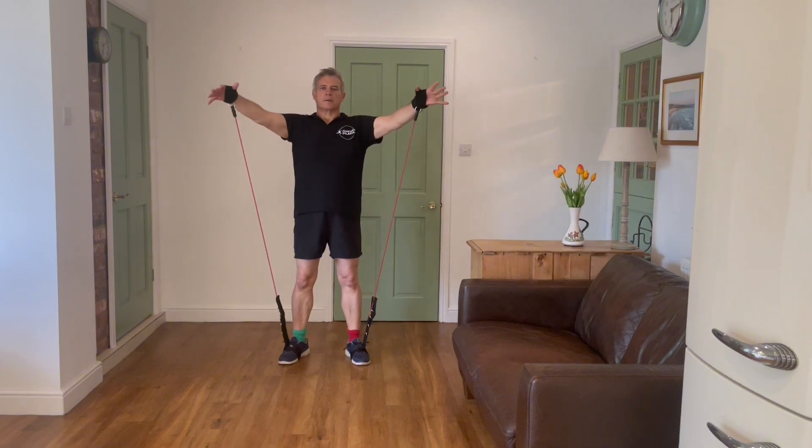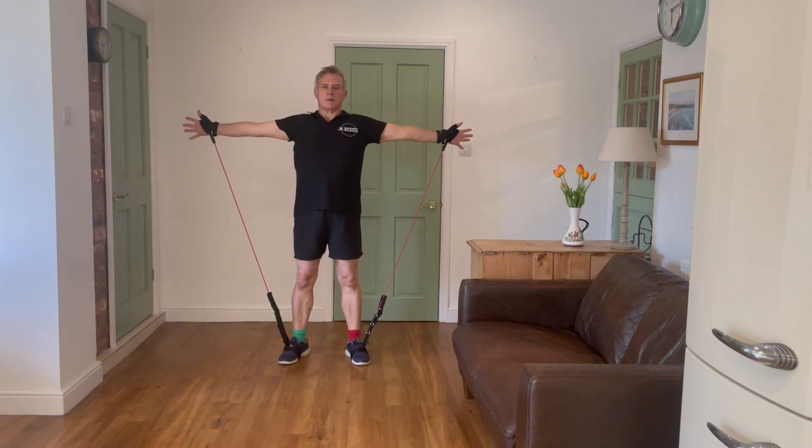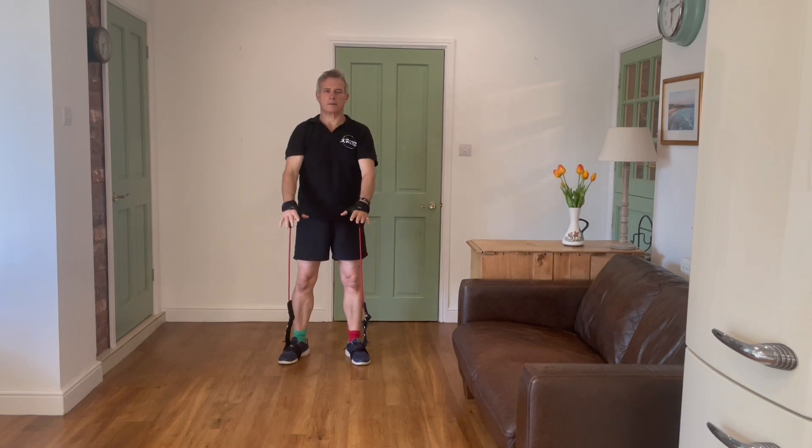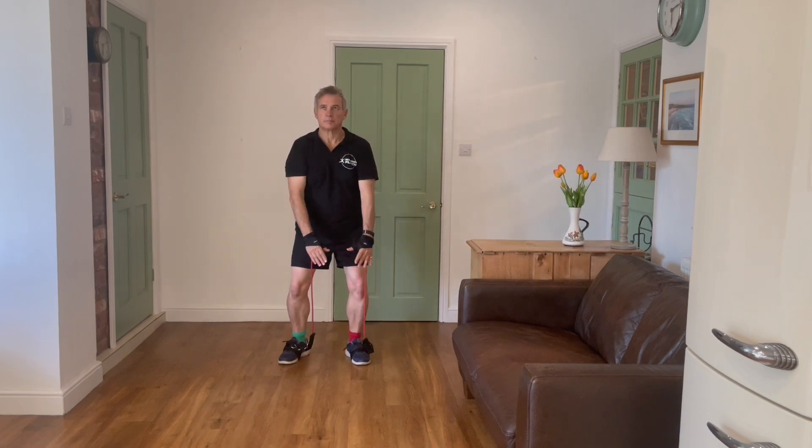This is really quite hard for the rotator cuff — some of you may struggle with it, so do what you can, and then slowly come down to the start position. That's spring and autumn — a lovely exercise to start with.